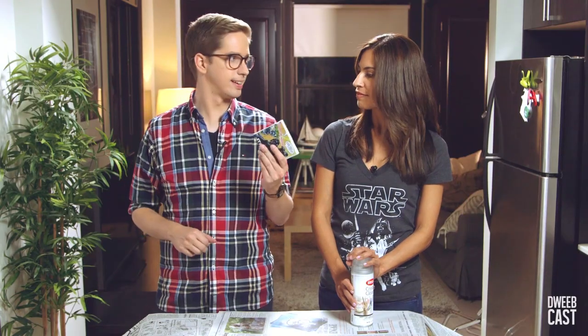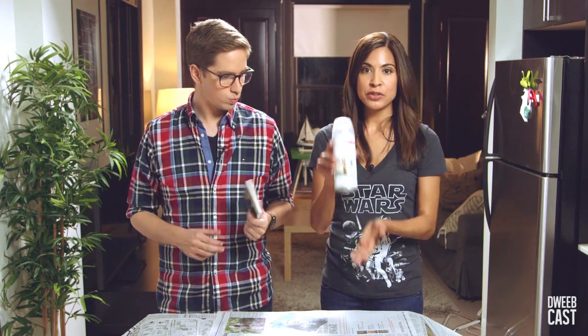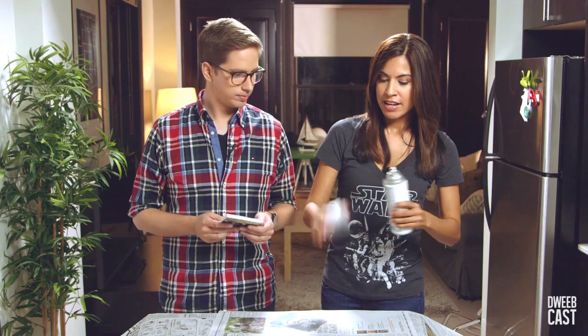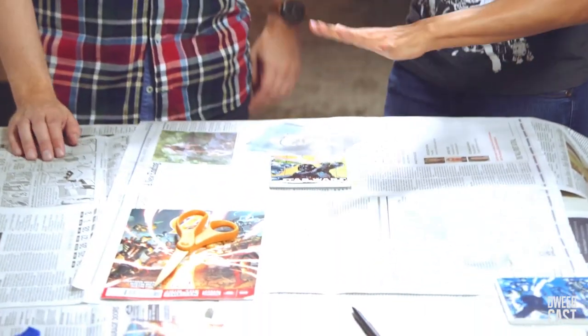So, once the Mod Podge is dried, you're going to apply an acrylic coating. We're just gonna spray it on. This will help seal in the design and create a glossy finish.